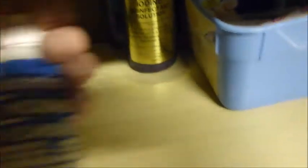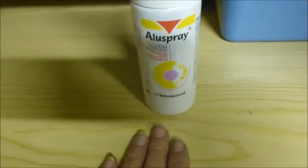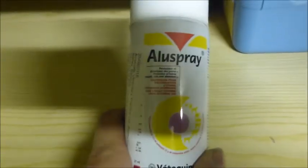I also have a wound powder which to be honest I don't use very much now. Actually this one I'm probably just going to throw away - looking at it, yes, that's quite out of date so I'm going to get rid of that. Really now I use either - obviously you can't use this near the eyes - but this alu spray which is fantastic. I think you can get it on the internet or from the vet.